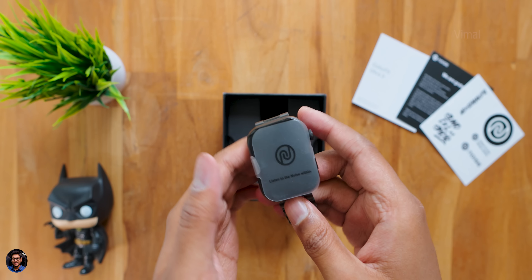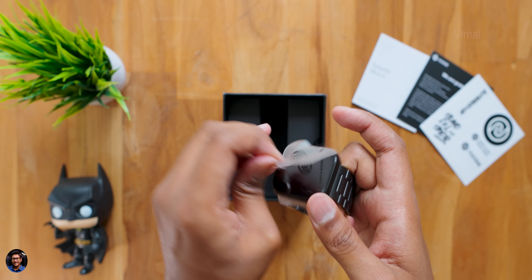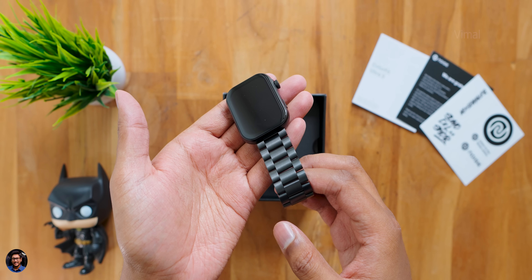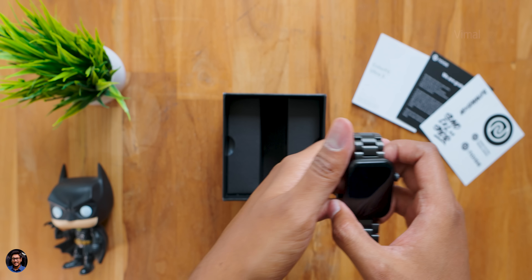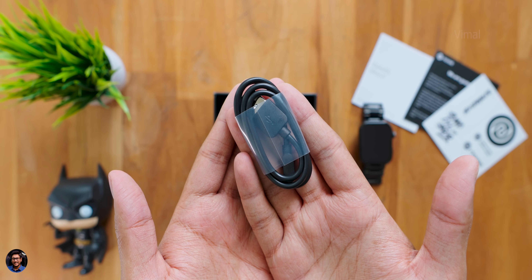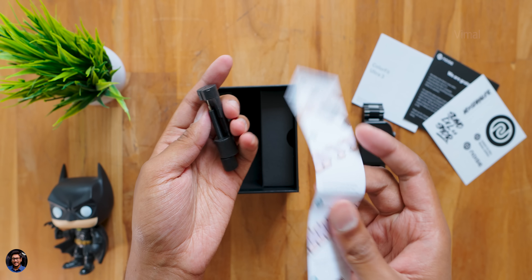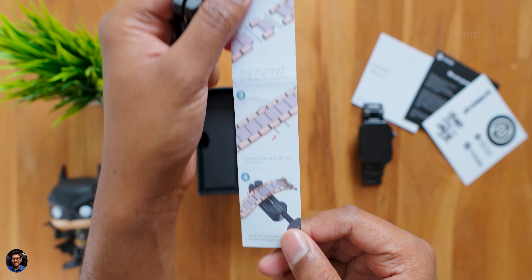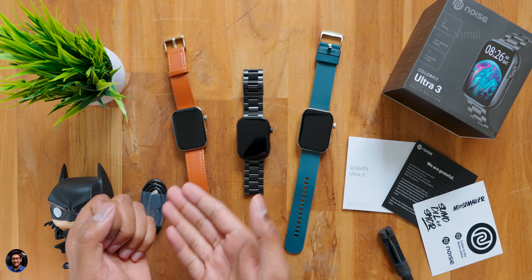Here's our very first hands-on and exclusive first look at the Noise Colorfit Ultra 3 Elite edition in jet black color. Wow, it looks very premium — look at the whole design and color. Along with the watch, the package includes a magnetic pogo pin charging cable and a metal strap length adjustment tool. That's everything in the package.